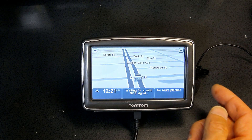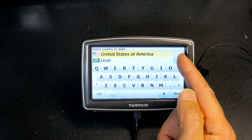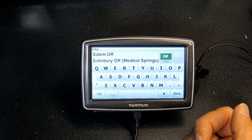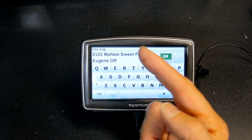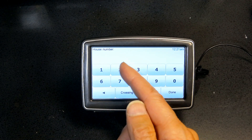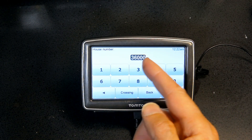To navigate to an address, click the center of the screen, go to 'Plan a Route,' then choose either the entire United States or a specific state. Let's say I choose Oregon, then select the city — Eugene — then enter the street, such as First Street, and a house number like 201. If an address is not found, try a different house number, such as 36000.